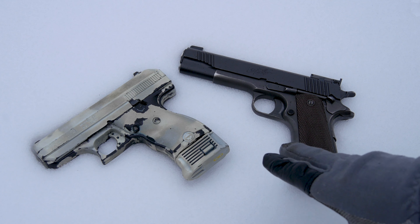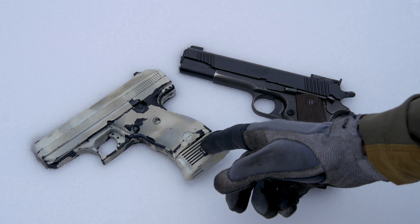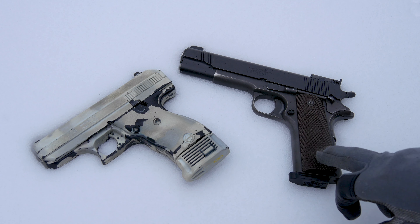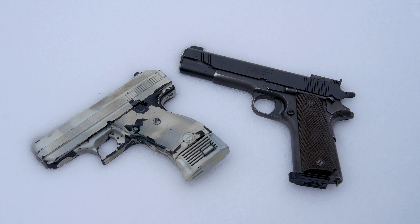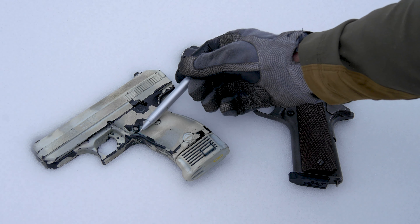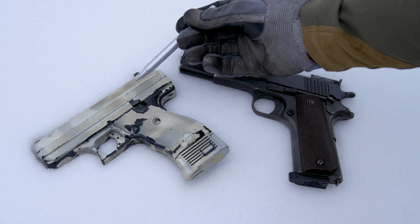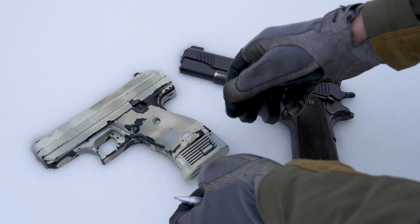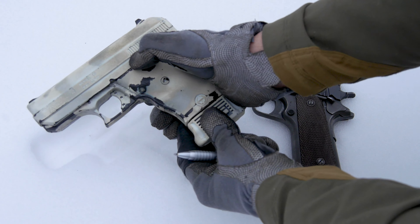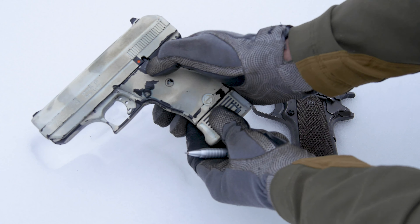Here are two fairly common other pistols — this one being a Hi-Point nine millimeter, and this being a 1911 variant. There are little nuance differences, but still we have our magazine release, trigger guard, trigger, and this entire top portion is our slide. This one happens to have an external safety right here, which can be manipulated down — at which point it is off safe — and back up it is on safe.